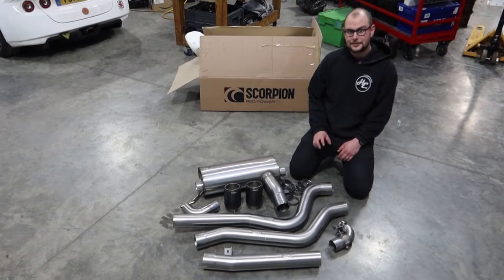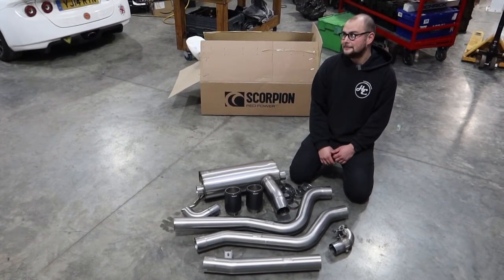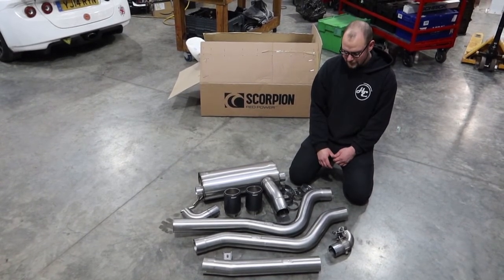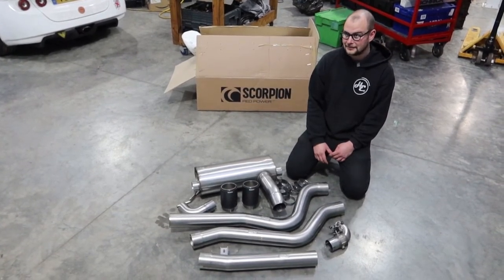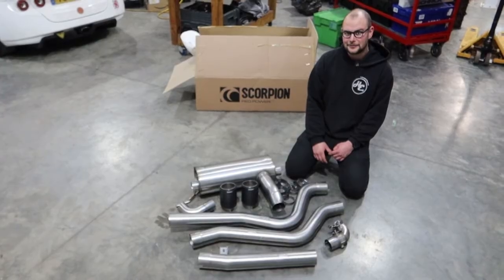It keeps the standard valve so you can make it nice and quiet if you want to. We've worked with Scorpion for a number of years and love their products, so what better choice for our M140i.